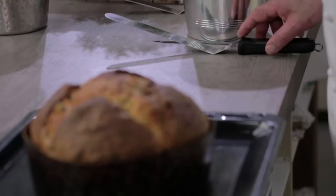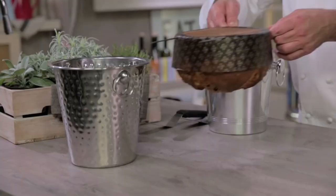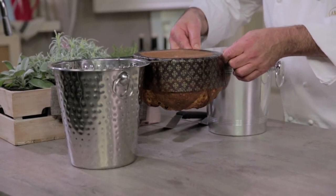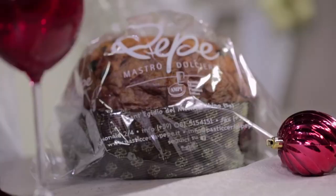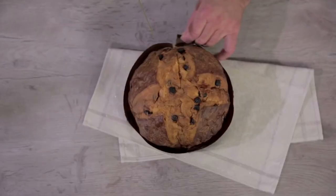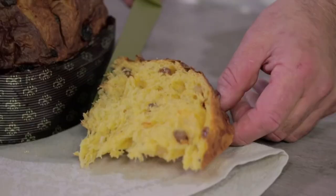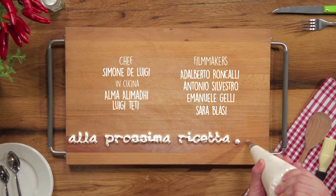Our panettone is cooked. We press it with two skewers, turn it upside down, and let it cool down all night. Here is our panettone. I suggest you close it in a food bag for two days to let it express all its perfume. The perfect cake for Christmas holidays and more — try it out, I am sure you will manage!